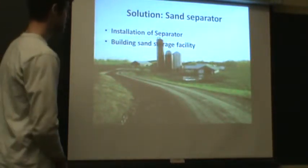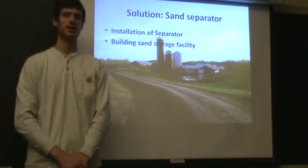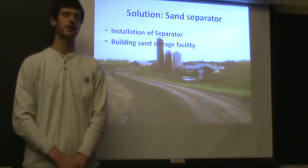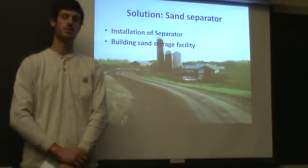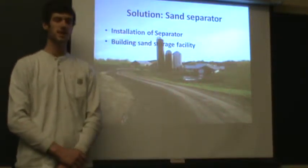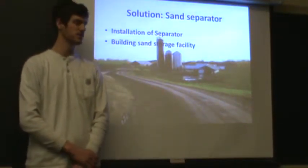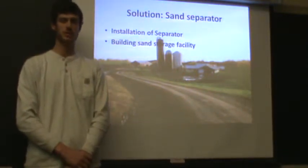The solution is to move the sand-laden manure out of the barn and directly into a sand separator, separating the sand out of the manure and eliminating the sand from the rest of the manure hauling system at the farm. I wouldn't change anything to the system after the sand separator — I would just install this between the barn and the lagoon that is currently in place.